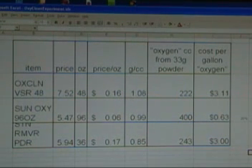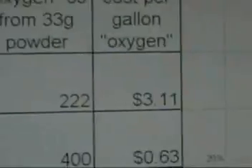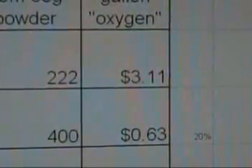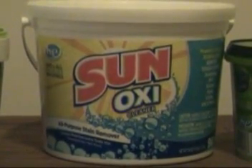Here's the result. It turns out that the SunOxy is actually five times better at producing this gas than OxiClean Free is. So if you think that the cleaning power of these is proportional to the gas, then you would select the SunOxy that I got at Walmart. Hope you enjoyed it.